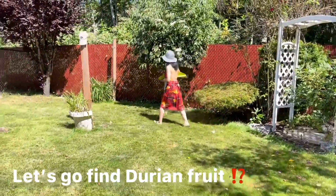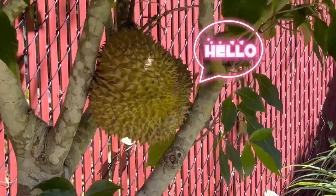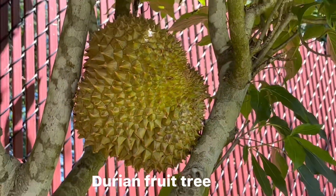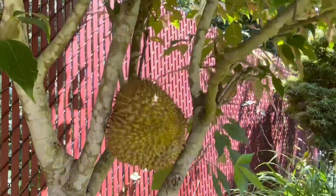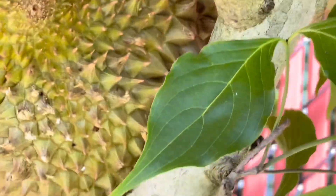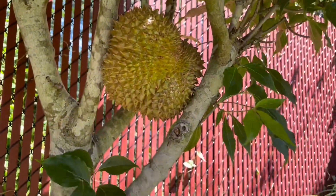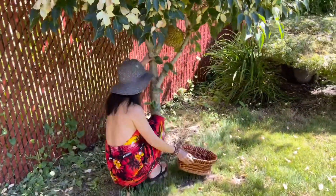It's really nice to see the water. The water is so cool. It's nice to see the water.